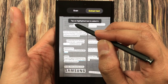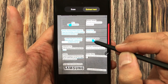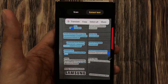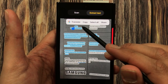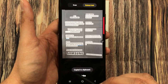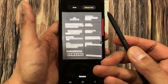What I will do now is use my S-pen — I press and hold it and start selecting the text. Once you are done with your selection, you can see it is giving you four different options: Translate, Copy, Select All, or Share. I select the Copy option, and here it says 'Copied to clipboard'.